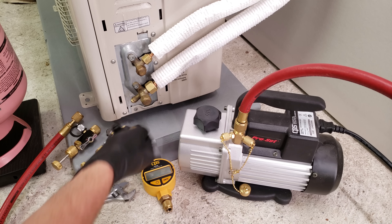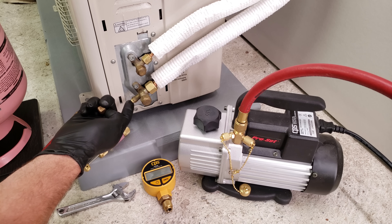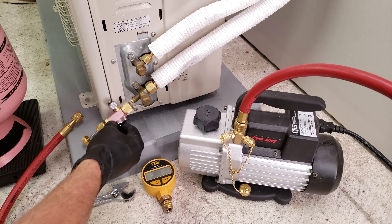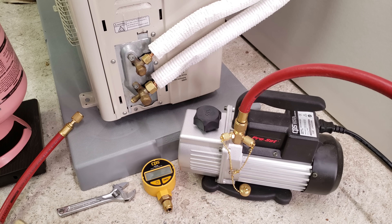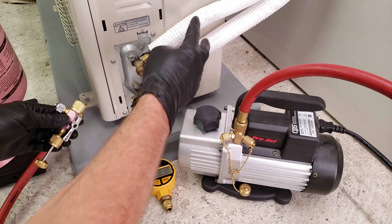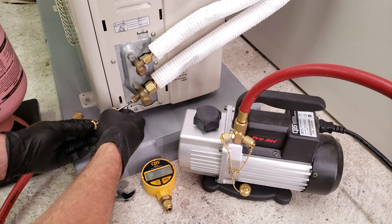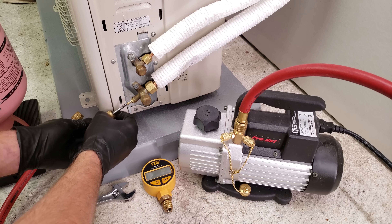I usually pressure test by connecting a valve core removal tool over here, and I like to remove the valve core at this port first before I even pressure test. This is a 5/16th port right here, so this valve core removal tool will fit. This is a quarter-inch valve core removal tool, so this will not work in this situation. Since this is empty tubing, all we need is just the back of the tool — we're going to pull the valve core out.